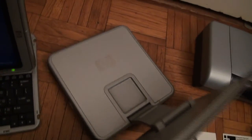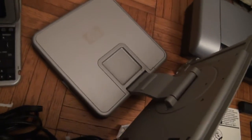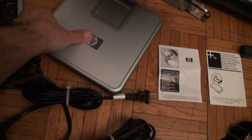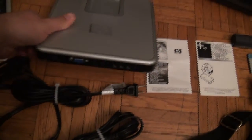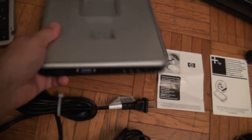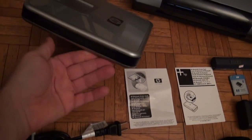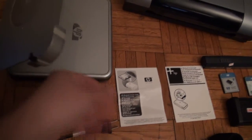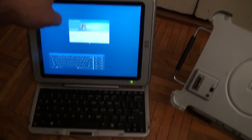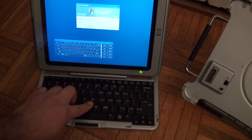On the back it has the nice HP logo, and the base includes ports for VGA, USB, and a charger port. There is also LAN support and a DVD player, so you can also update software. Everything starts up pretty quick.